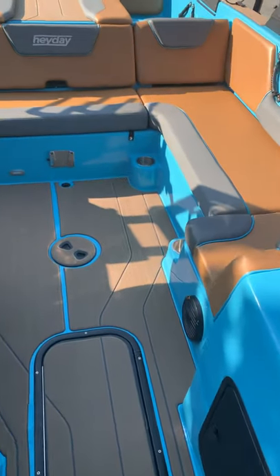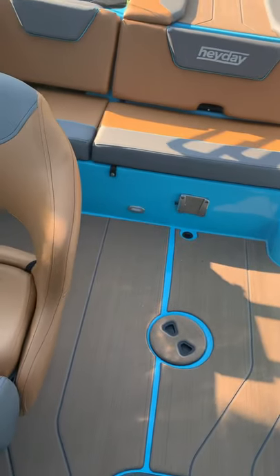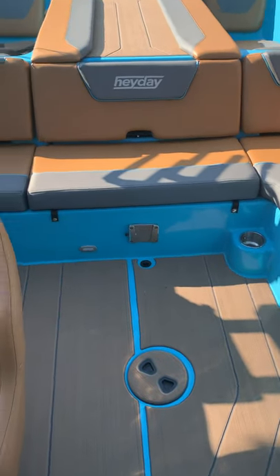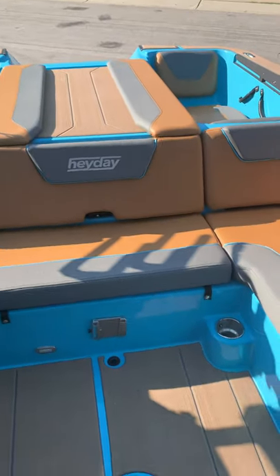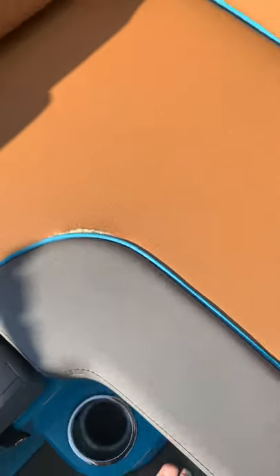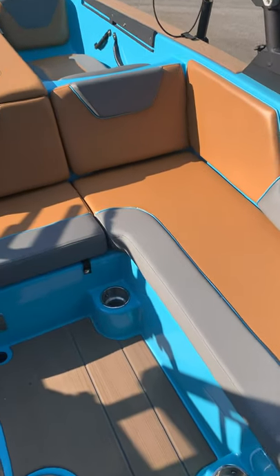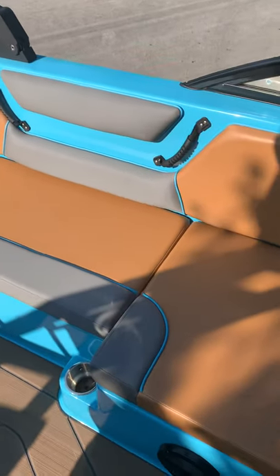The biggest thing everybody complains about is the upholstery does not hold up. Heyday should definitely step up their upholstery game and make it last longer. There's a warranty that comes with it, but they'd spend less time replacing cushions if they just did it right. We don't let people stand on the boat a lot, but we already have a tear on the seam on this corner.